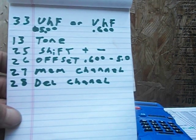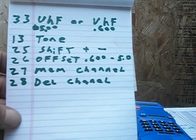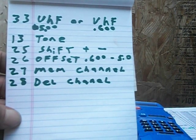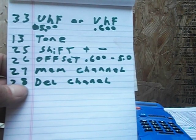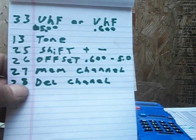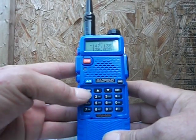You can pause the video and write this down, just like I have. Menu number 33, 13, 25, 26, 27 — that's all you need. Menu 28 is to delete a channel that you put in if you want to delete it. So let's get started with the Baofeng.